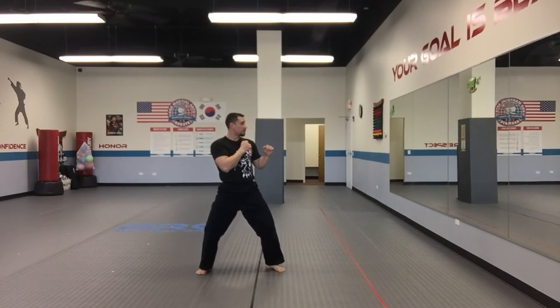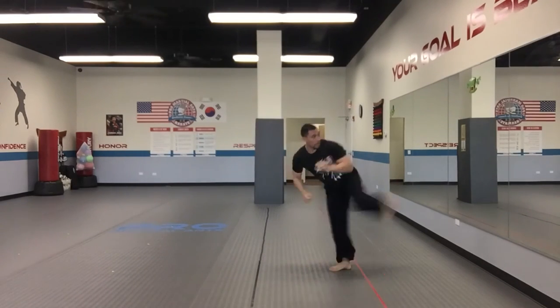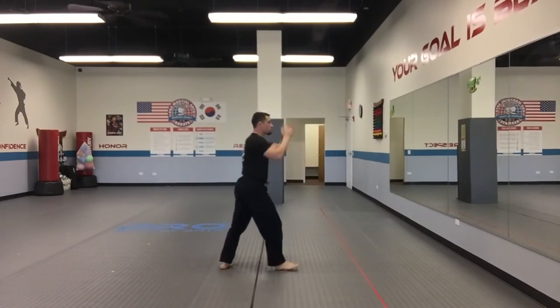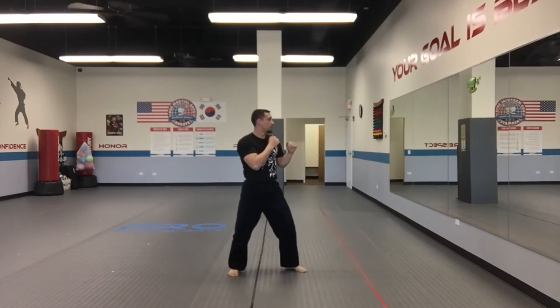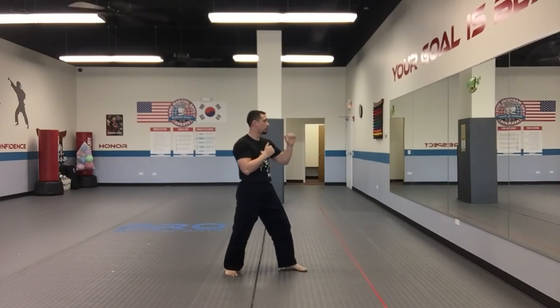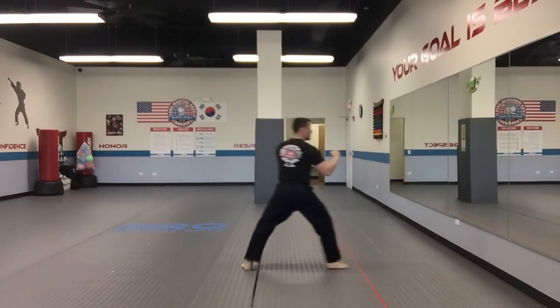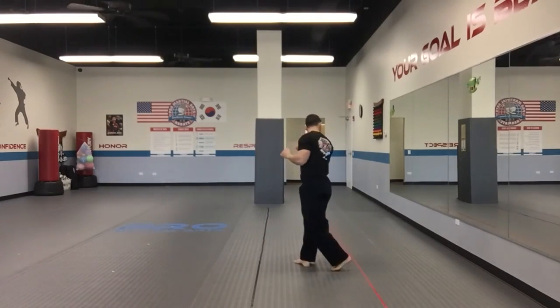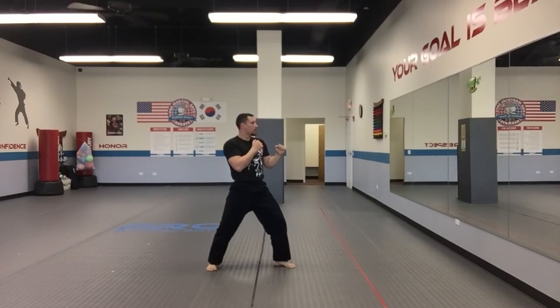Kick number 20: front thrust, spinning back kick. Kick number 21: low front snap, spin back heel. Kick number 22: inside spin, outside press.